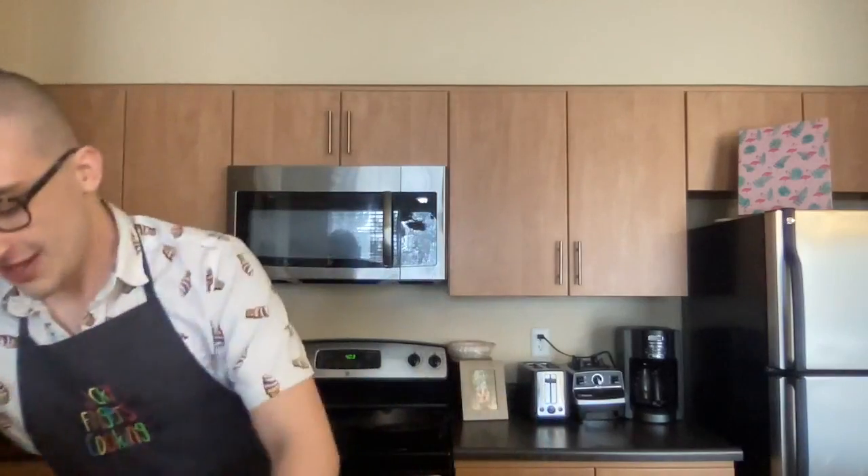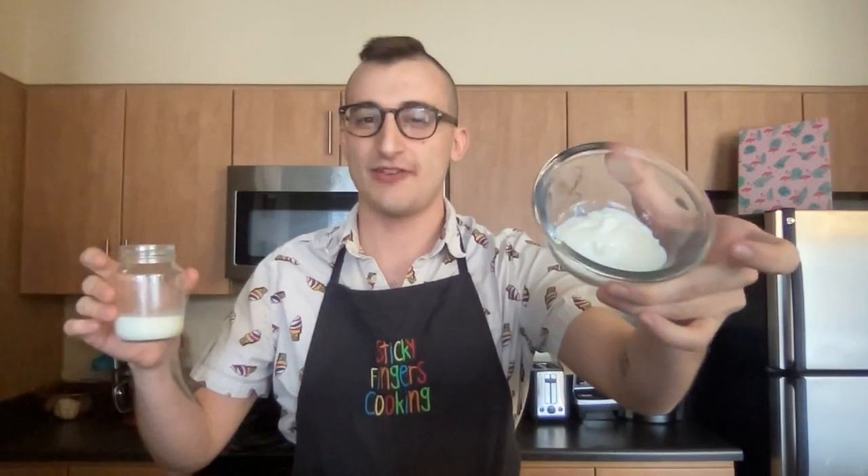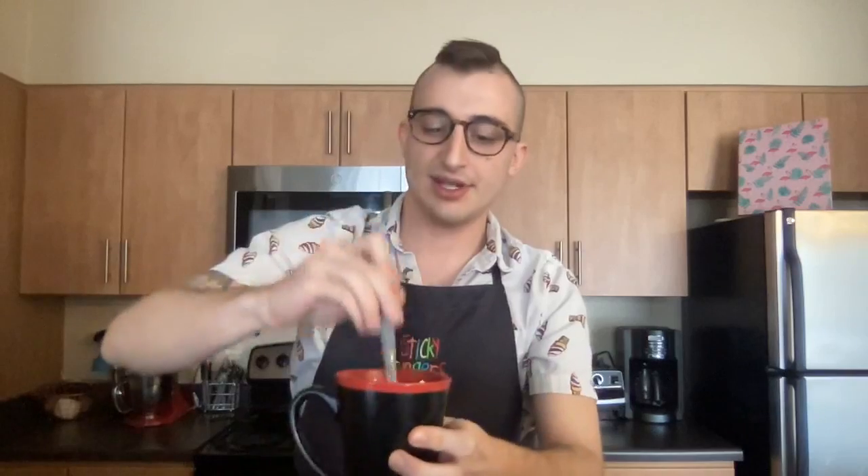Next we're going to add our dairy. You will need two tablespoons of yogurt — we like to use Greek yogurt. It's nice and thick, full fat, and good for making cakes because it has a little bit of probiotic to help our cake rise. Add your two tablespoons of yogurt, and then a quarter cup of milk. Pour all these wet ingredients right into your mug and give it about ten stirs.